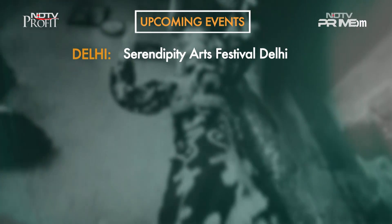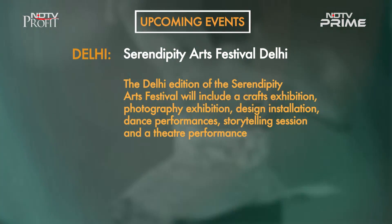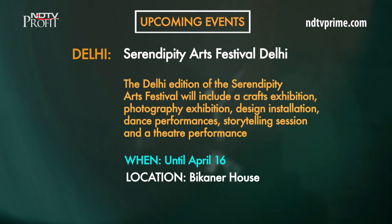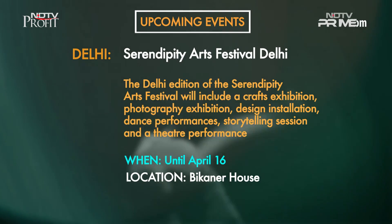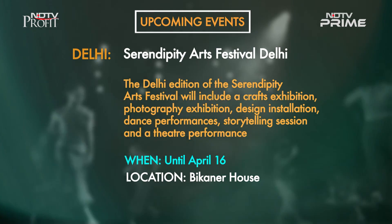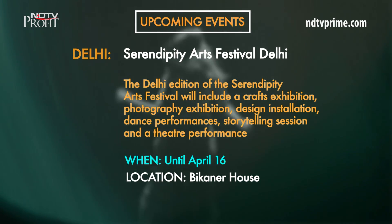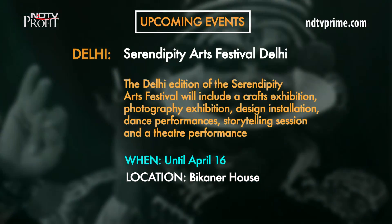Delhi, you have until April 16th to head to Beacon Air House and see Serendipity Arts Festival Delhi. The Delhi edition of this interdisciplinary arts festival will include a crafts exhibition, a photography exhibition, a design installation, dance performances, a storytelling session, and a theater performance.